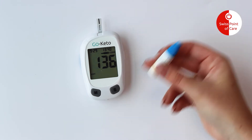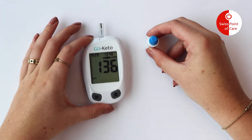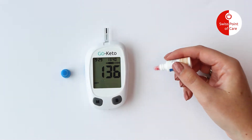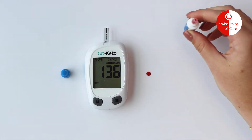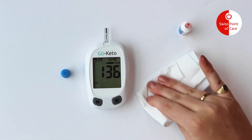Shake the control solution bottle well, then squeeze a drop on a clean, non-absorbent surface. Discard the first drop and squeeze out a second drop.